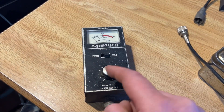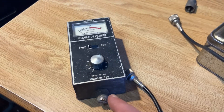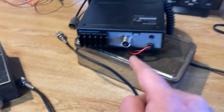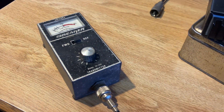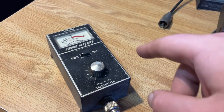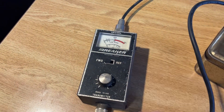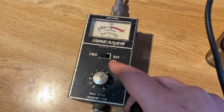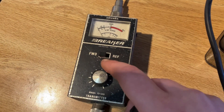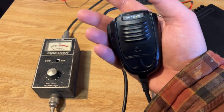This SWR meter says antenna and transmitter on the faceplate. We're going to attach the transmitter side with our patch cable to the back of our radio. Now we have our radio attached to the transmitter side, and all we need to do is attach the antenna side. It's all hooked up — antenna and radio connected. Make sure, and this is really important, that your switch is in the FWD or forward position.